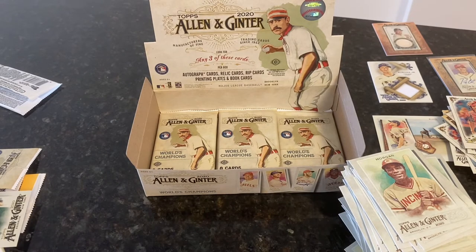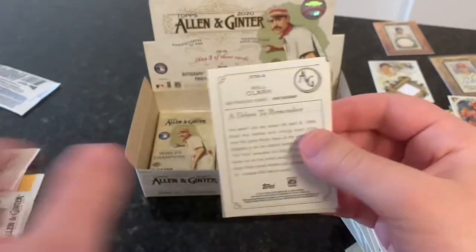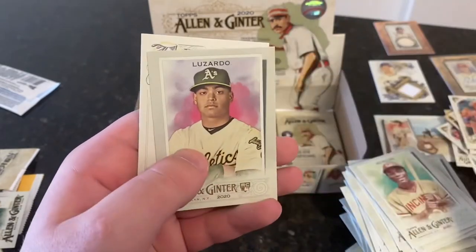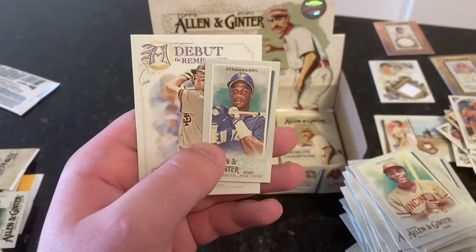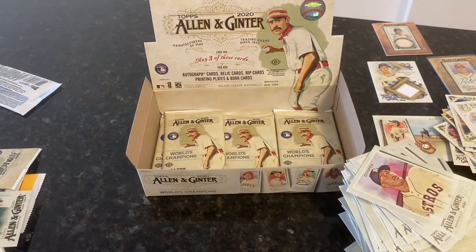Bo Bichette is our first kind of big-name rookie. Carlos Correa, Jordan — another rookie. Paul Goldschmidt, Mike Franco, Juice — he's the Marlins barber. Jesus Luzardo rookie — nice. Daryl Strawberry is a regular mini. And a Debut to Remember of Will Clark. Let me sleeve up Jesus and Jordan here. Finally getting some rookies — would love to get Luis Robert.